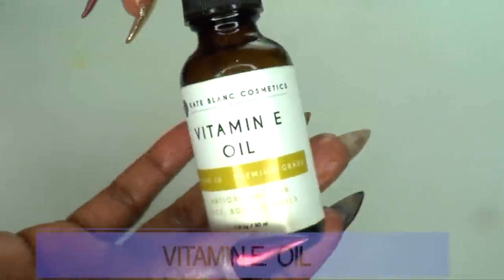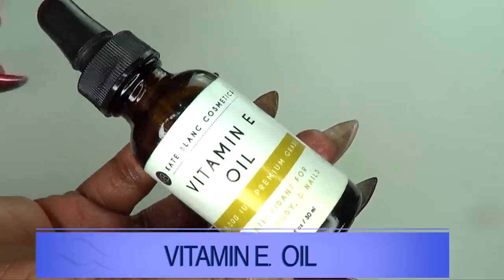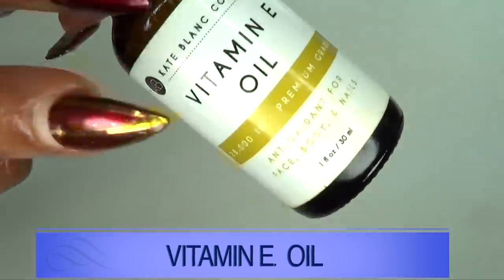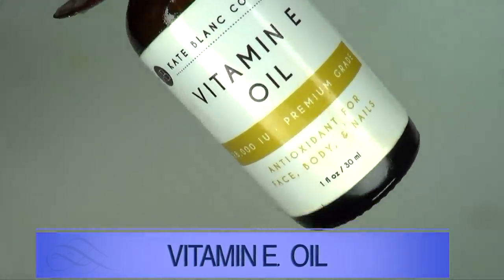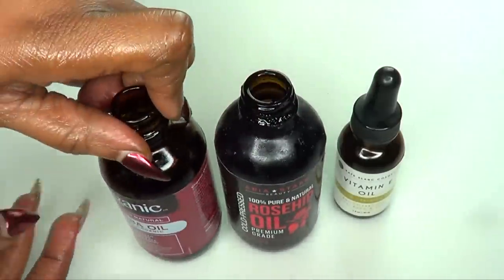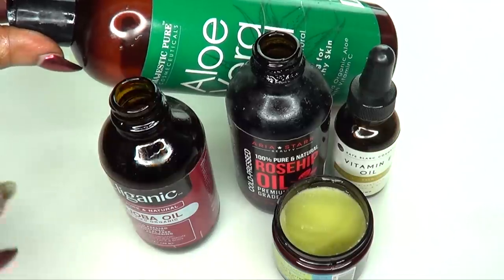Our final ingredient is vitamin E oil. Vitamin E oil is loaded with antioxidants that are great for the skin. This is another wonderful all-rounder oil you can use regardless of your skin type. Vitamin E oil is going to penetrate the skin just like the rest of the oils and boost that collagen production. Just imagine how powerful this anti-aging collagen boosting serum is going to be with all these wonderful ingredients blended together.